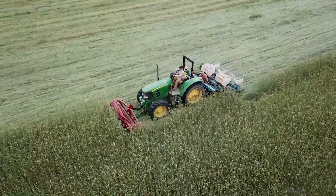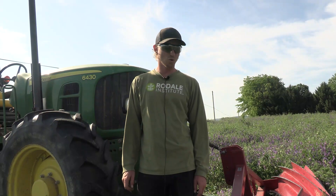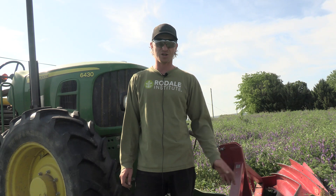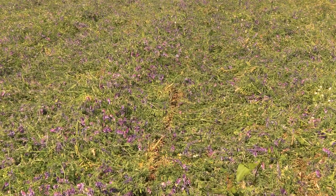Now let's leave the rye field and see what we can learn as we crimp some hairy vetch. Today we're roller crimping our hairy vetch with the INJ roller crimper and planting corn into it. Hairy vetch is used because it creates more biomass and makes a better coverage across the whole ground as a mulch layer.